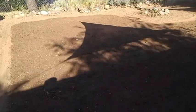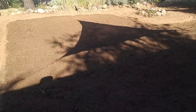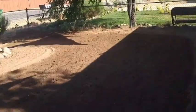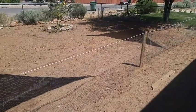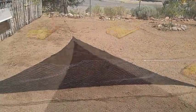Just got done rototilling and watering down the dirt to make it a little more level and compact. Going to work on that a little bit more tomorrow. Tomorrow I'll be prepping the soil and planting grass seed — trying to get a nice little lawn. Going to spread the topsoil over top of this, then rototill it and mix in a little bit so it's quite mixed together.